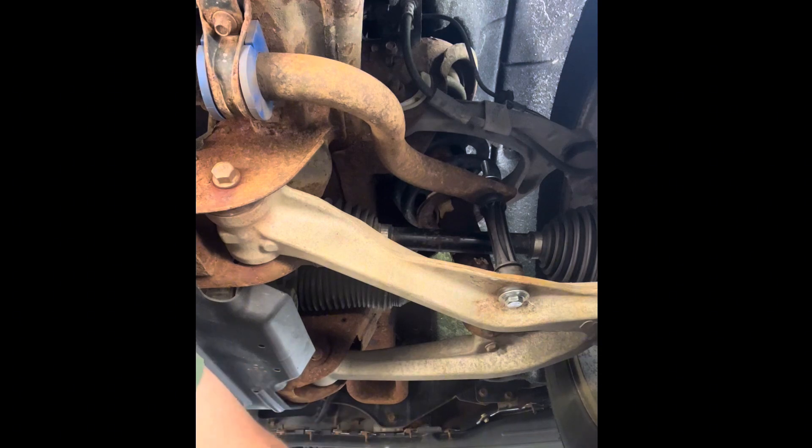As far as how much to tighten these — I like to leave about the same amount sticking out as there was before. I had just about an inch or so on this one that was sticking out. Be mindful that you don't tighten it up so much that the metal is hitting the metal.